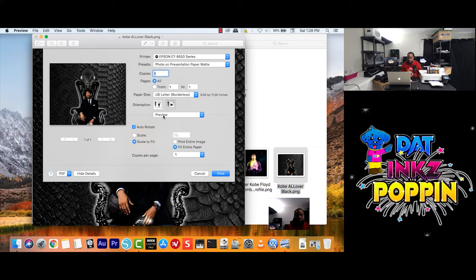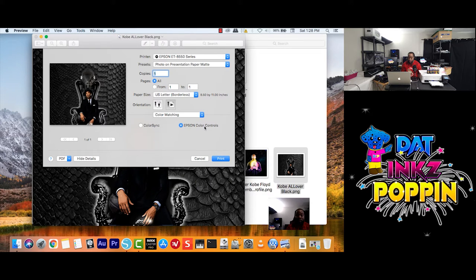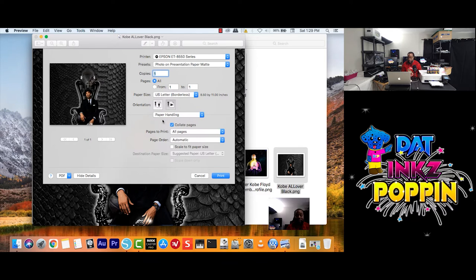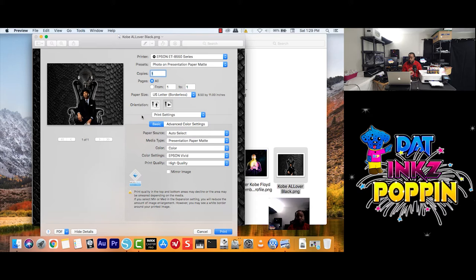Let's go into Layout — as you guys can tell, it's matching here. Color Matching — you want to choose Epson's Color Control or whatever your printer says here. Paper Handling — pages to print, page order, so on. Cover page. You guys click on Print Settings and those will pop up. Here we go now — go down, have your Basic, so you know clicked on, which it will be already clicked for you.